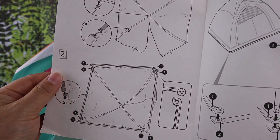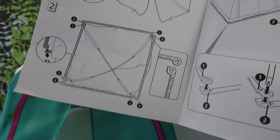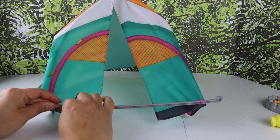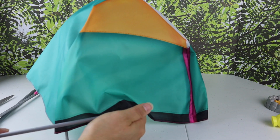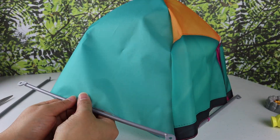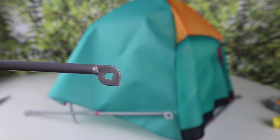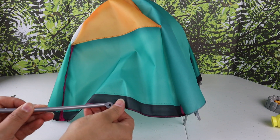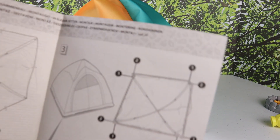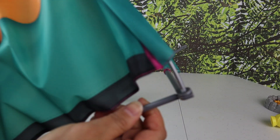For step two I'll do the bottom piece. You can see there are these sticks, so let's put them together. One thing I forgot to mention — the sticks have numbers on them, so this is number one on one side and number two on this side. Then for step three, I gotta pop the bottom together and attach the hole.